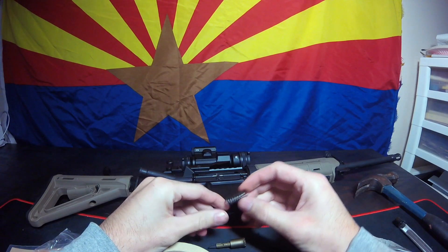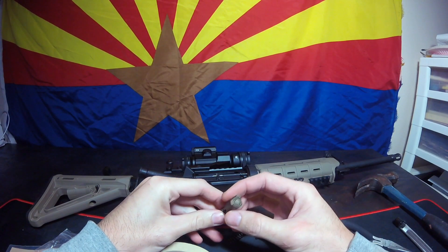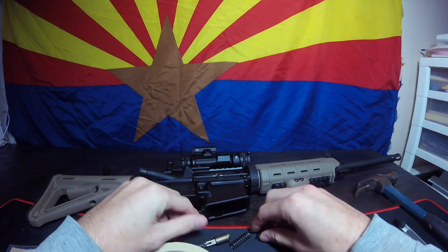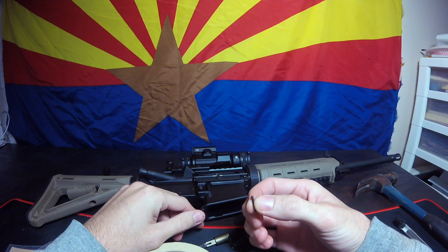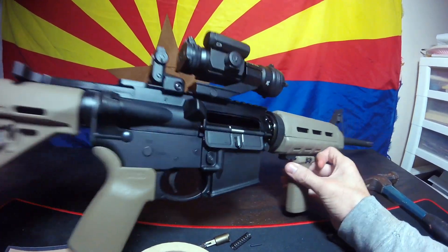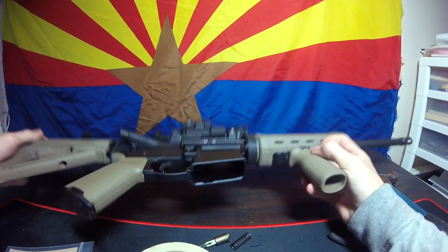So here's the spring. Here's the forward assist. And the pin that comes with it, but we're going to use the pin that's already in the gun. And the gun is clear — not one in the chamber and there's no mag.